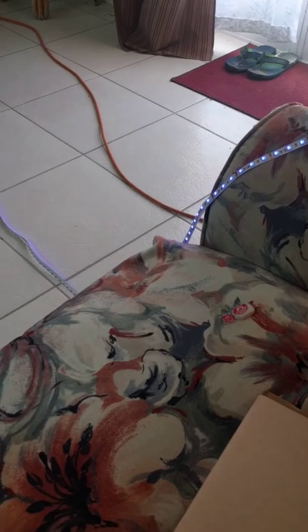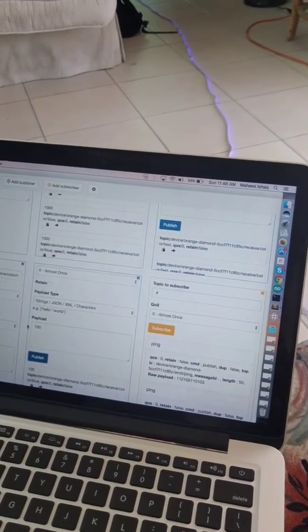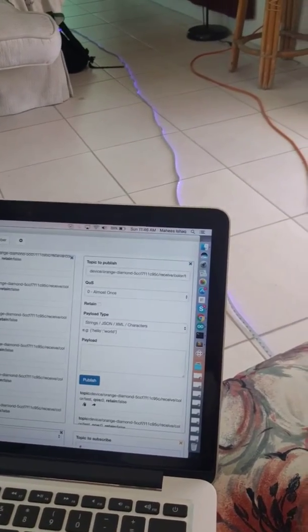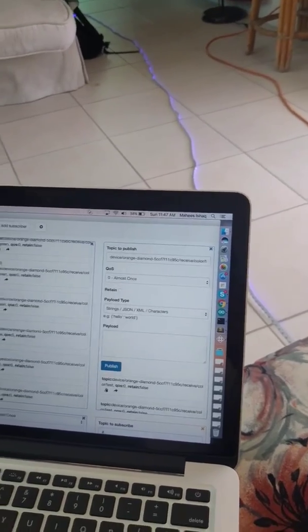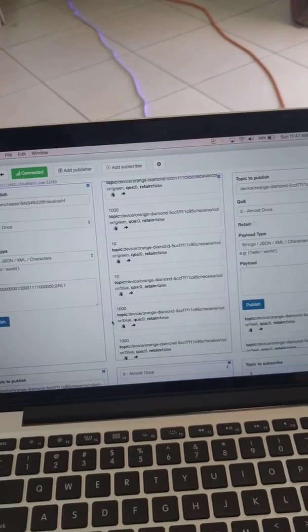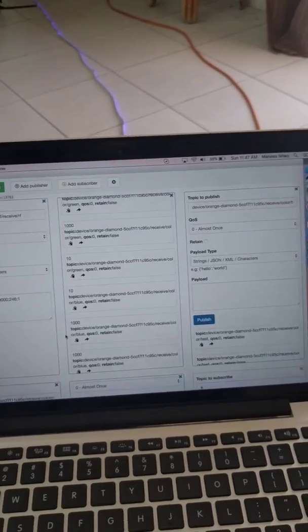You can kind of see where I'm going with this. It is a mobile app, but I can't demo the mobile app and record at the same time from my phone, so that's why I'm using a computer. There's a slider and everything so I could slide the colors up and down instead of having to actually type out numbers.